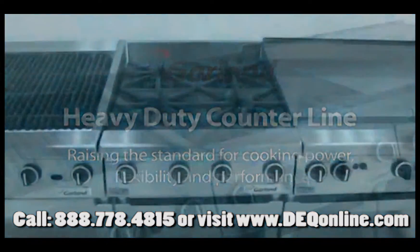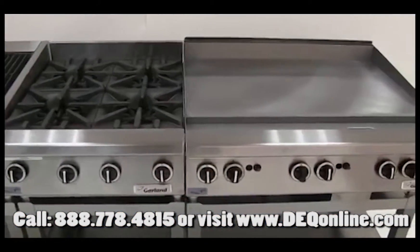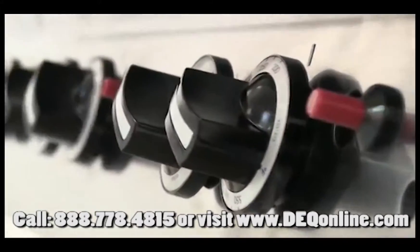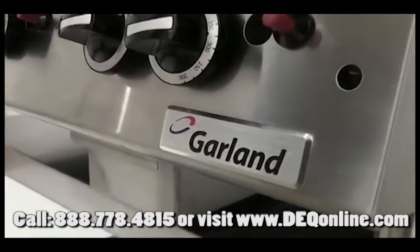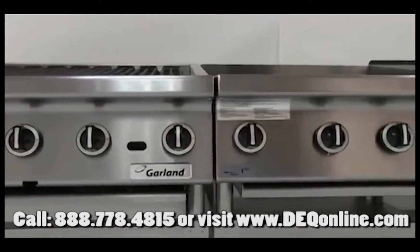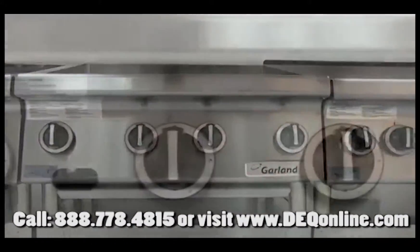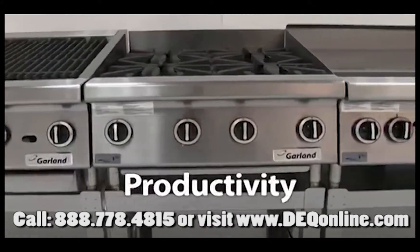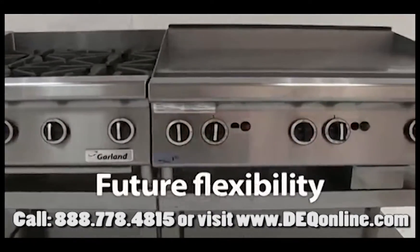Garland's heavy-duty counterline represents the best in traditional cooktop cooking — all the power, performance and productivity you'd expect from a name that has represented the standard for commercial cooking equipment for decades. Garland's heavy-duty counterline represents a more modular approach to kitchen design, improving layout, performance, productivity and throughput, plus future flexibility.